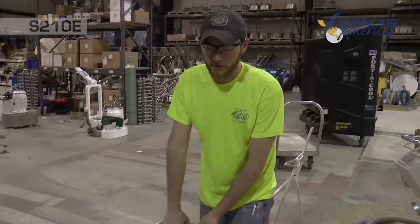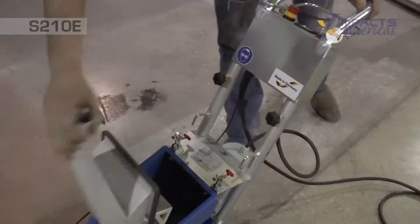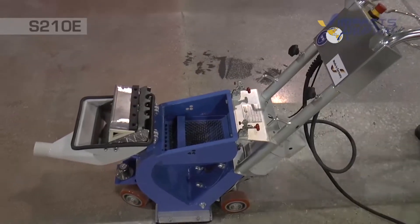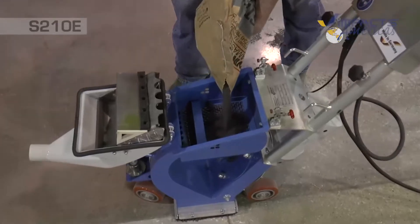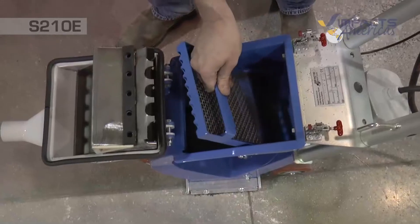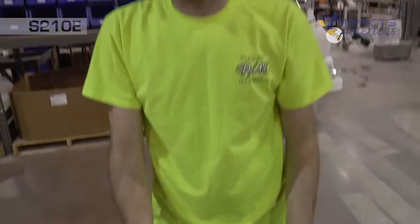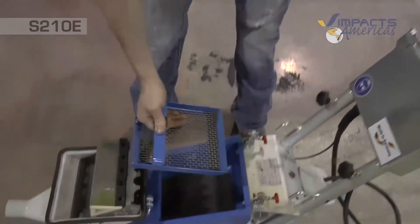Once we get the magnets set and in place, we'll open up our hopper and fill it up to the screen. You can pull the screen tray out — this catches any large debris, rocks, or anything like that when you're blasting so it doesn't go through the blast wheel. It also lets you reuse old shot and filter it before it goes into the machine.